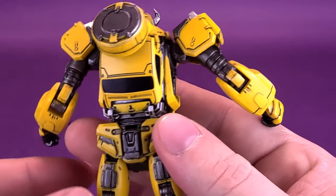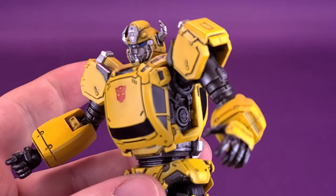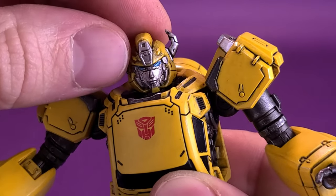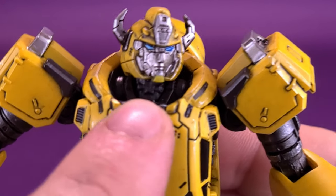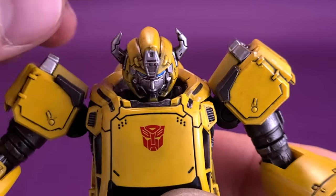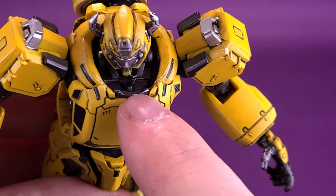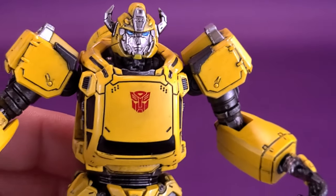Let's talk about the figure's articulation. Bumblebee also has an upcoming Optimus Prime in the MDLX line. For the head, there's a ball joint at the base of the neck and another ball joint inside the cavity of the head, allowing him to look down, look up, and back and forth. You can rotate the head all the way around, with enough clearance space from the car cavity that nothing is butting up against it.